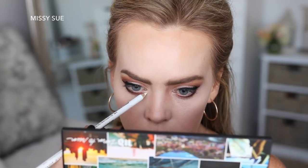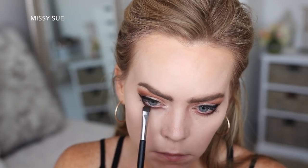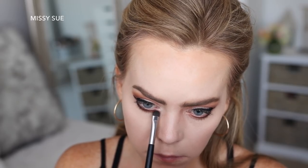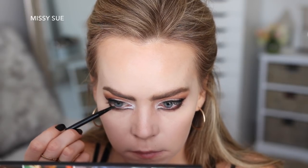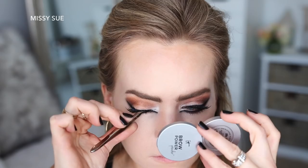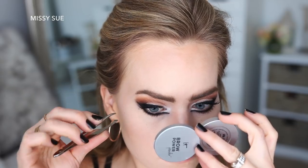Then I'm going to grab a white eyeliner pencil and place this in the inner corner, then I'm going to bring the dark brown shade in towards my nose to accentuate the lion eyes, and then define the line with some of the gel liner. Now I'm going to apply a few coats of mascara and then apply some false eyelashes.